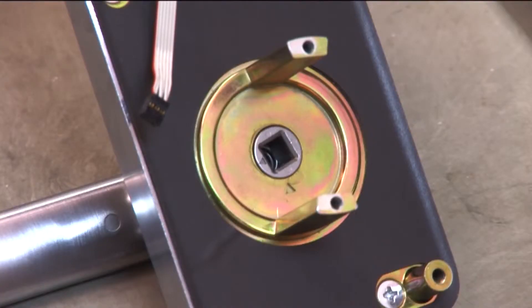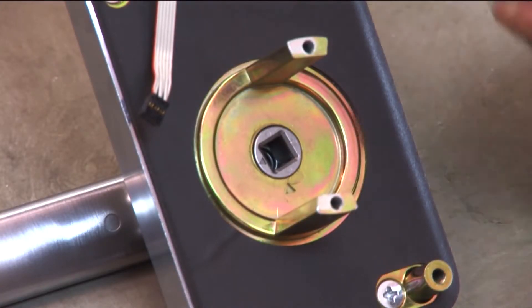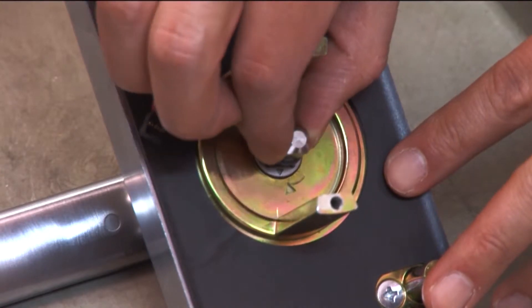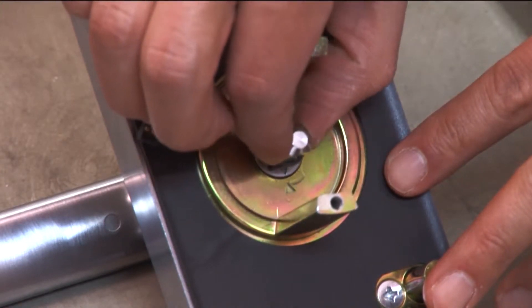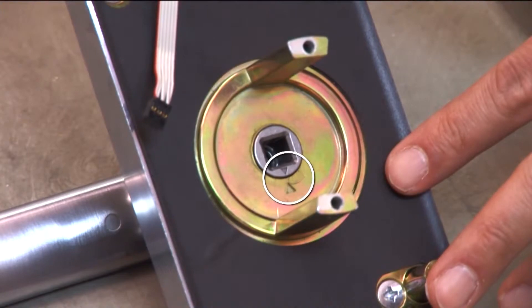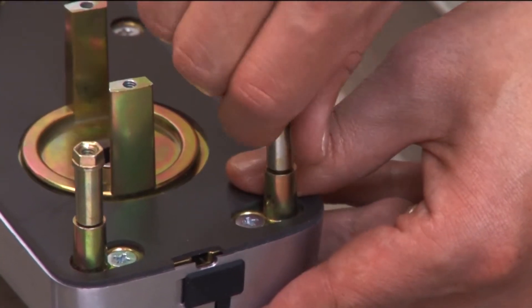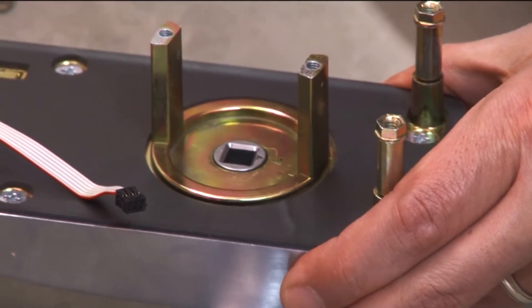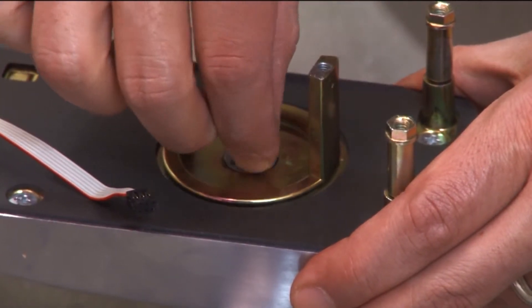Make sure the two orientation triangles on the back of the outside assembly are lined up. You can use one of the spindles to rotate it to the correct position. Install the four standoff posts and insert one of the spindles into the back of the assembly with the beveled square end pointing outward.